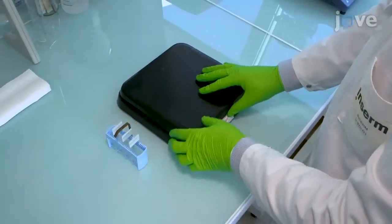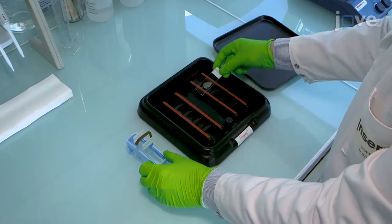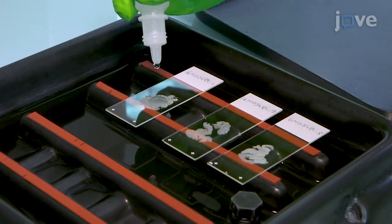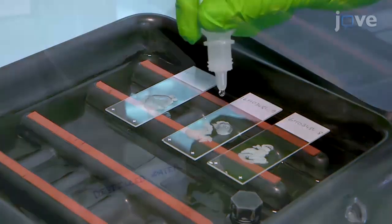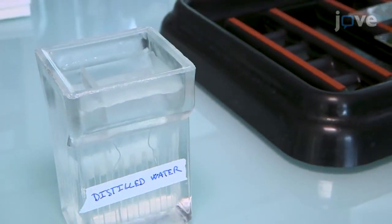To block peroxidase activity on slides with tissue sections previously deparaffinized and placed in a slide rack, add 4 to 6 drops — just enough to cover the sample — of hydrogen peroxide to each slide, and incubate them for 10 minutes at room temperature. Wash the slides 2 times for 2 minutes in distilled water at room temperature.